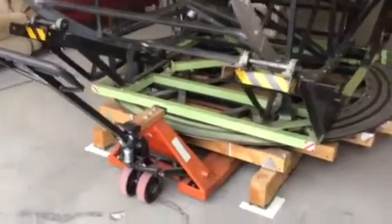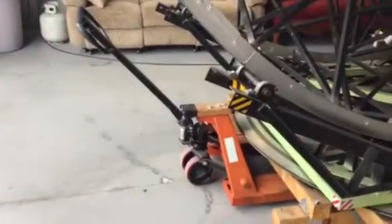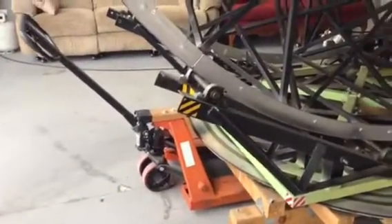Yes, it's moved by hand. You can see the custom-made pallet on which the telescope sits. Once the telescope is pulled out, the pallet jack is removed and the telescope is ready to observe.